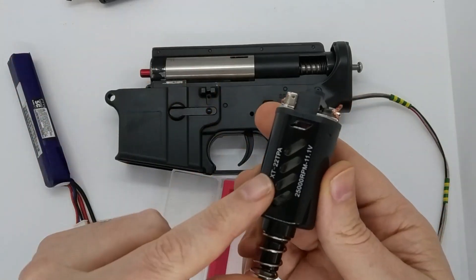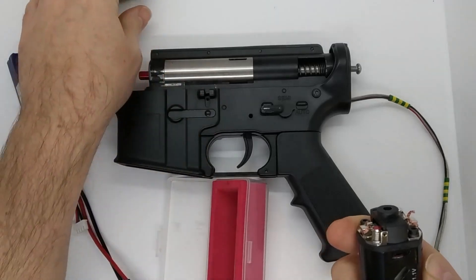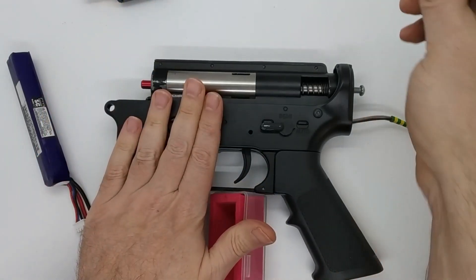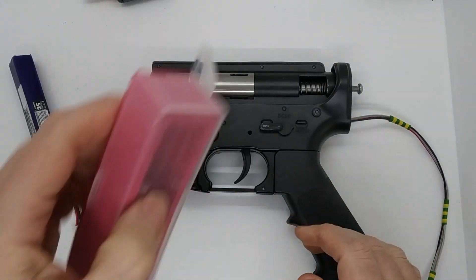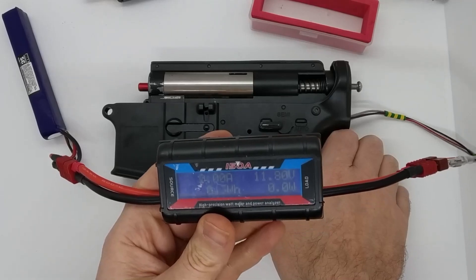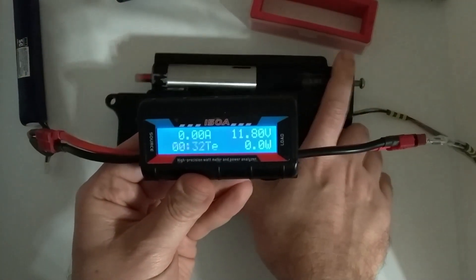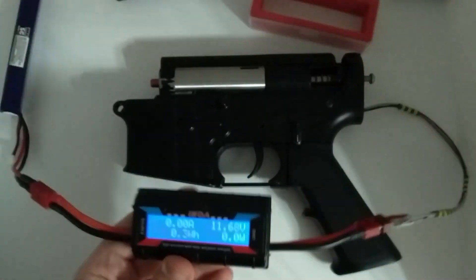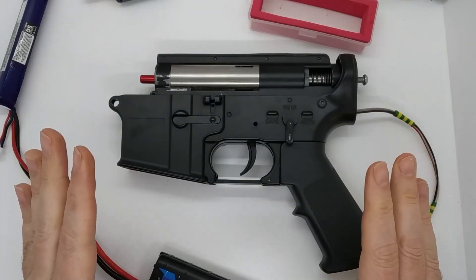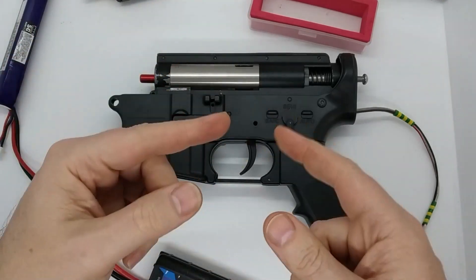So the RPS is around about 25, which matches what I measured earlier — about 25 BBs per second. The amp draw should be around about 12 or 13. Let's have a quick look — yes, about 12 amps. And if you want a quick look at what the trigger response is like — really nice, really crisp trigger response. So what we're going to do now is heat both motors up and compare and contrast the temperatures.